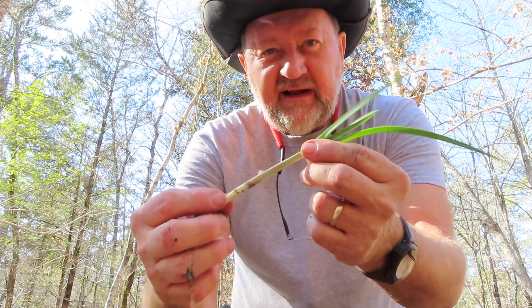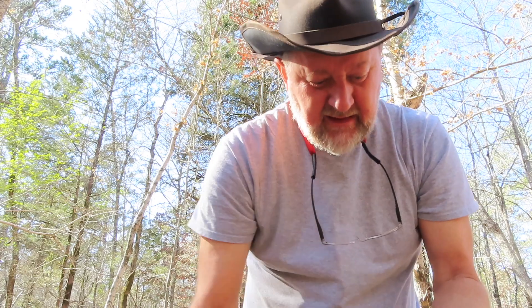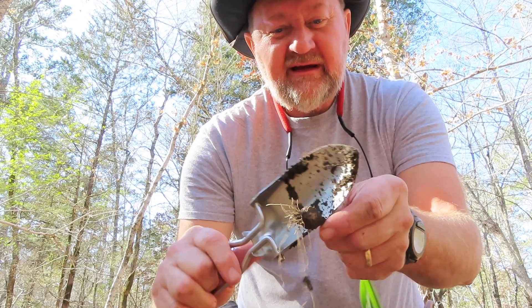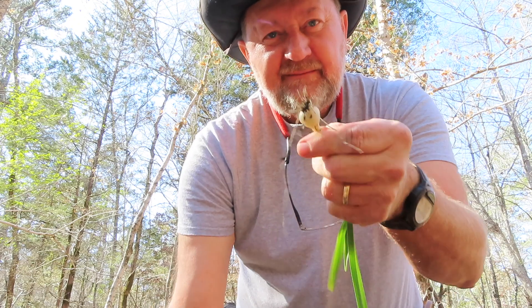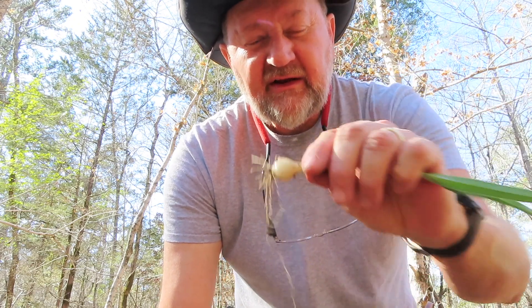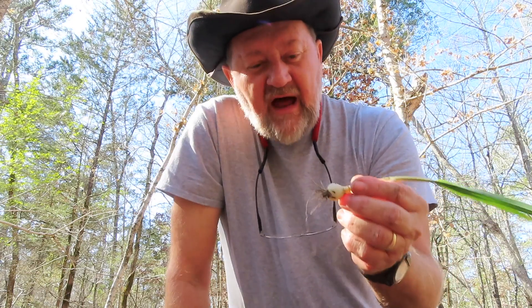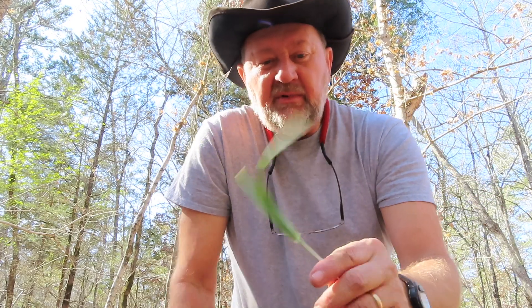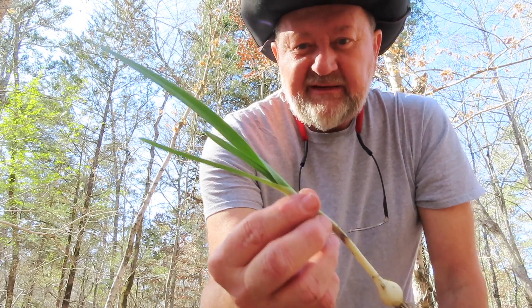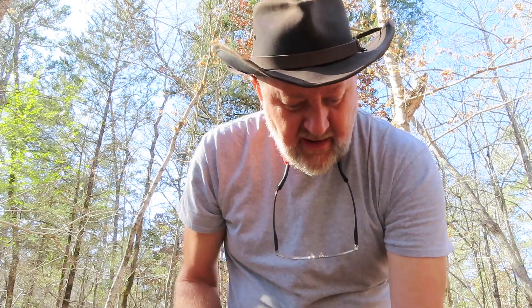It sort of looks like an onion, and it smells like an onion. Let me shave a little off for you — it certainly looks like one. If it's not an onion, it won't have an onion smell, and I think that's the deal here. I'm not familiar with these flat-topped onions — they might be popular in your part of the country, but not where I'm at.